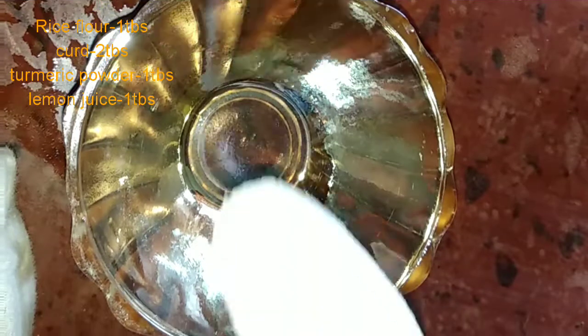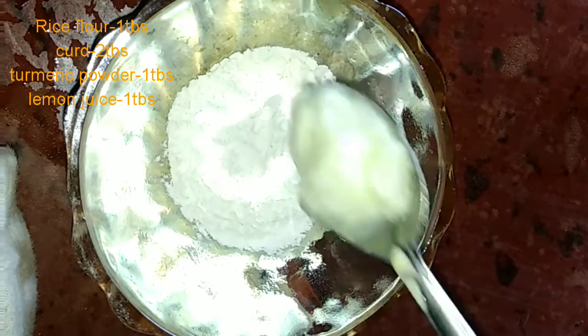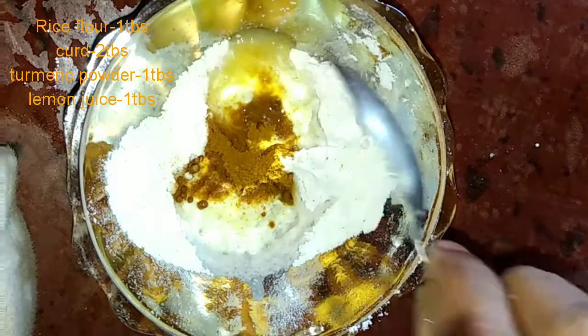So what do you need for this pack? This pack uses 1 tablespoon of beer, 2 tablespoons of perubu, 1 tablespoon of pepper, and 1 tablespoon of lemon juice.